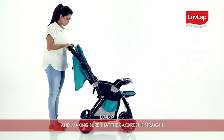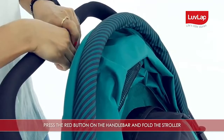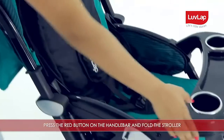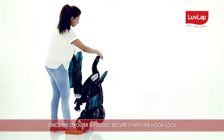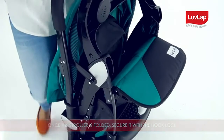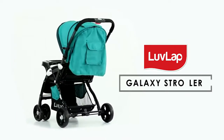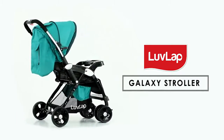Press the red button on the handlebar and fold the stroller. Once the stroller is folded, secure it with the hook lock. Love Lap Galaxy Stroller — make your baby's life's little stories special.